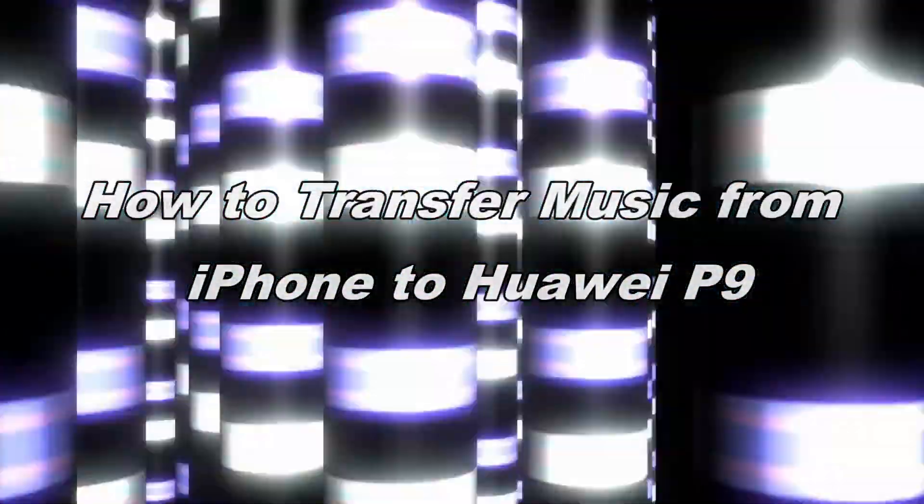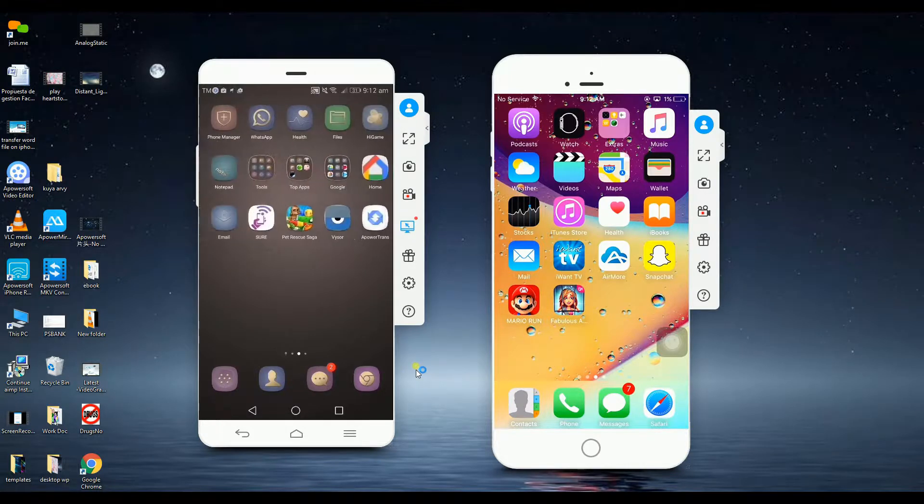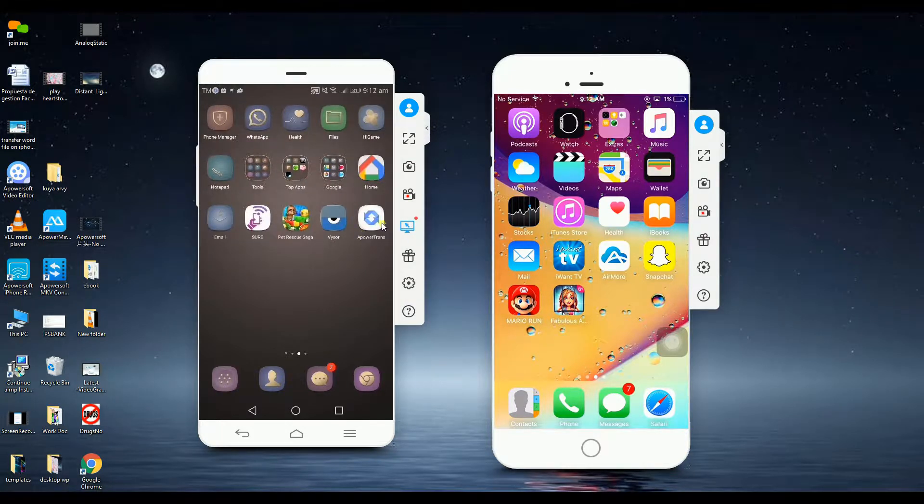How to transfer music from iPhone to Huawei P9. First, you need to launch PowerTrans on your Huawei P9 and on your iPhone.